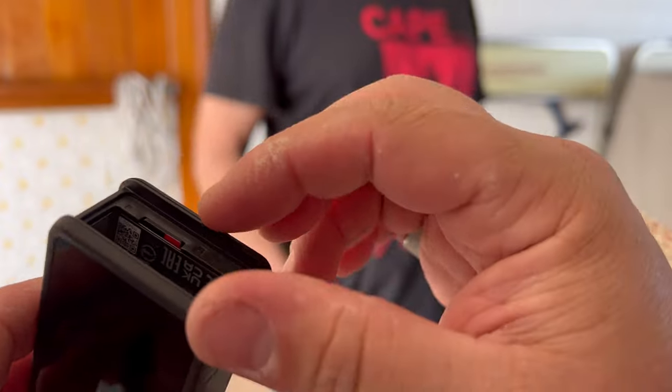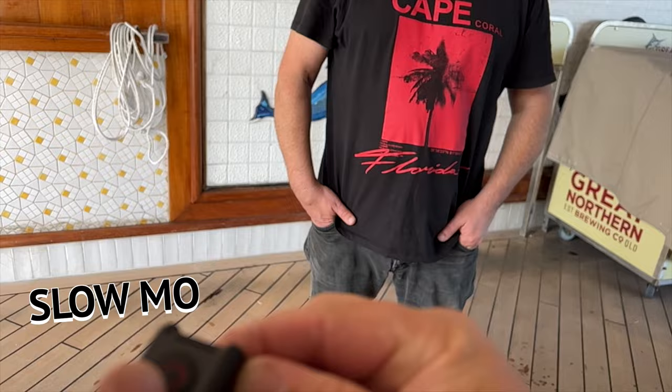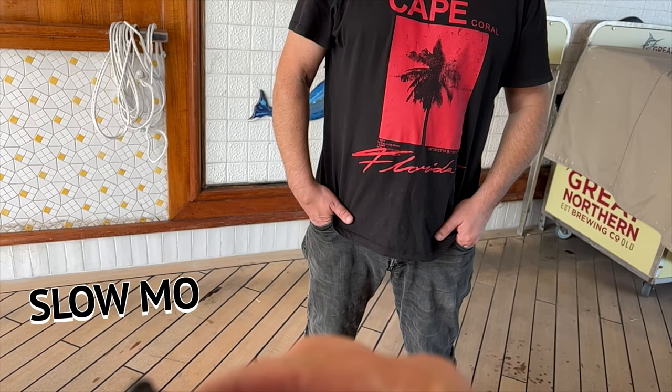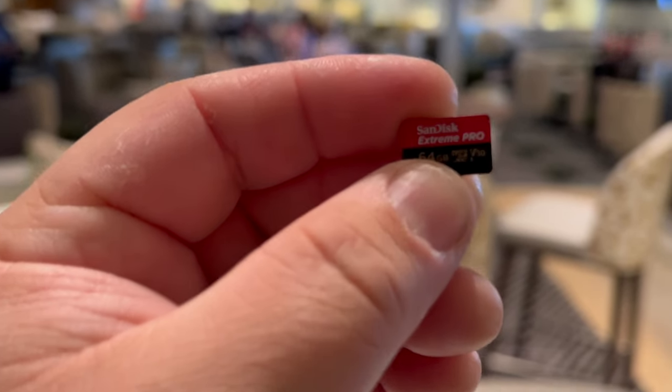The next thing I want to share is about the SD card. The big thing is it's spring-loaded — press it in and it's going to shoot out, so be careful of that. It's also an easy way to get your SD card out. The SD card I use is the SanDisk Extreme Pro, at least up to 128 gigs. 128 gigs is the best because you don't want limited space, but you also don't want so much space that if you lose it, you lose a ton of stuff.